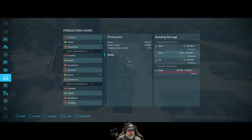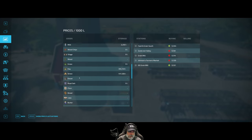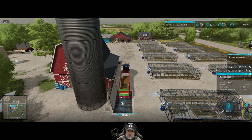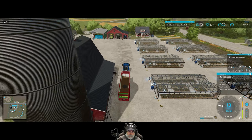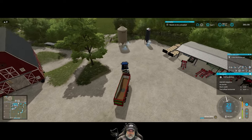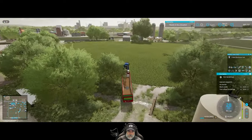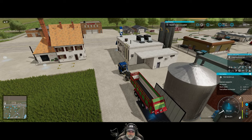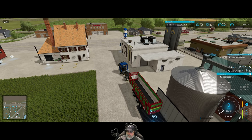The silo doesn't show up here but it does show up here. If we go down to barley, we can see we have 41,718 liters stored. Now we're going to drop off this partial load at the flour mill and then kick in AutoDrive. We go to combine mode and set Field 57 Load and Flour Mill Unload, then activate.